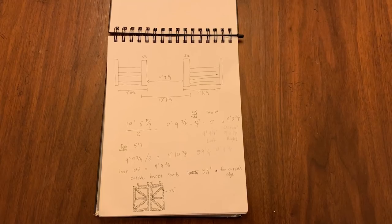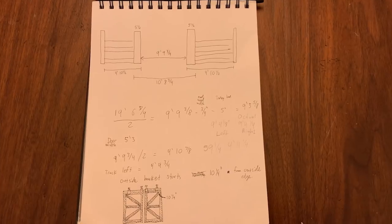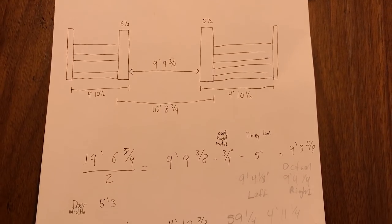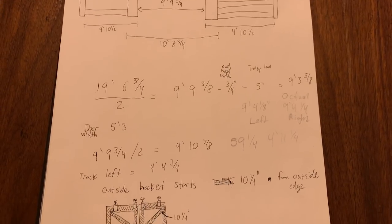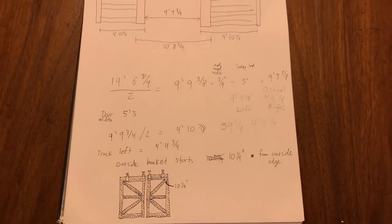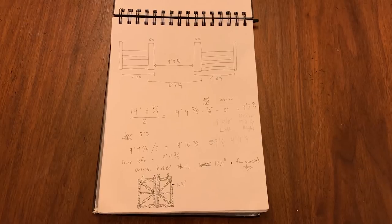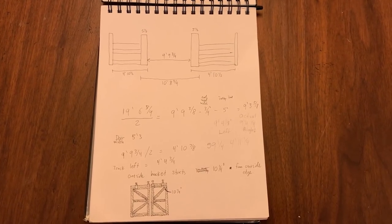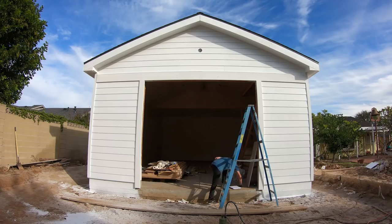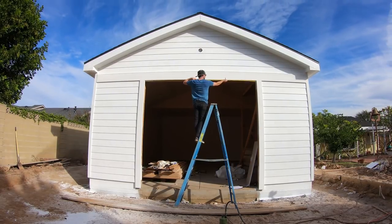Another important step of the design is the width measurements. My opening is just under 10 feet wide at 9 foot 9 and 3/4 inches, so each door needs to be 4 foot 11 inches to just barely cover the opening. It needs to be wider than that, but not so wide that it covers the 2x6s on the sides, so I decided to make each door 5 foot 3 inches wide. When completely open, the doors will stick out past the building by an inch or two. I also needed to leave enough room after the track to let the trolley drop and be put back in. The design is set, so let's start mapping it out in actual space.